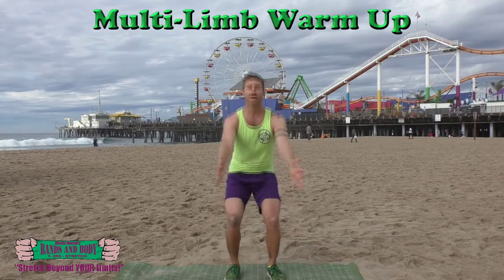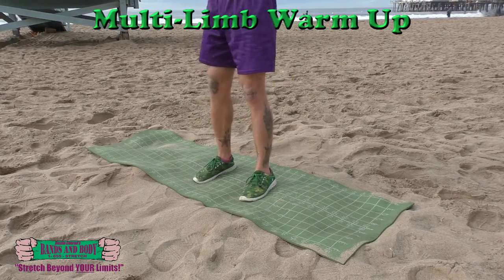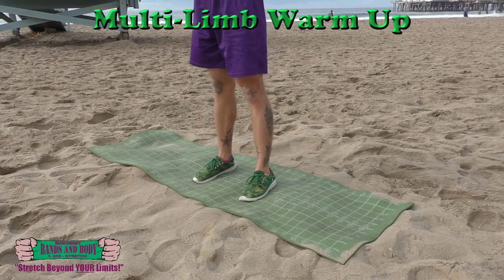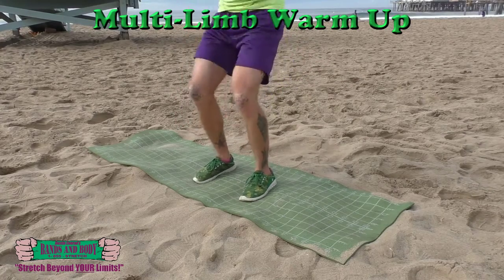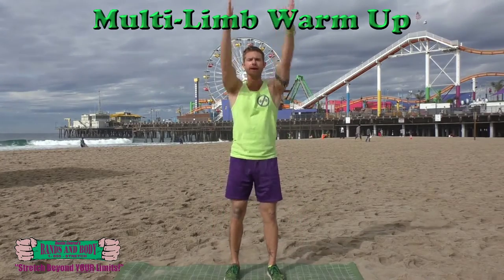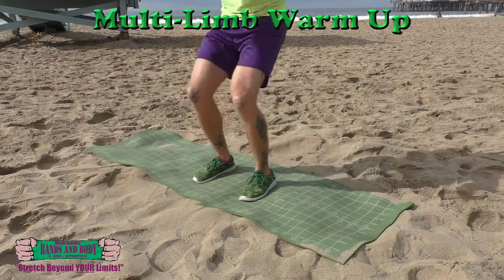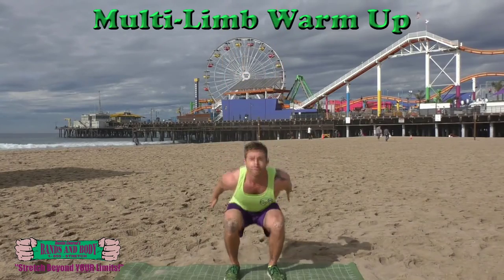Big inhale, and one. Inhale and two, inhale and three, inhale and four, inhale and five, inhale and six, inhale and seven, inhale and eight.